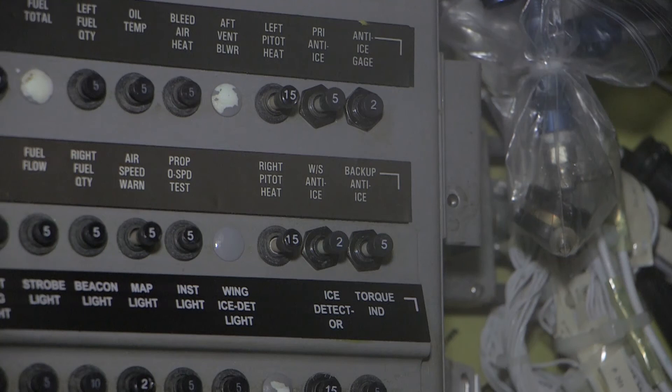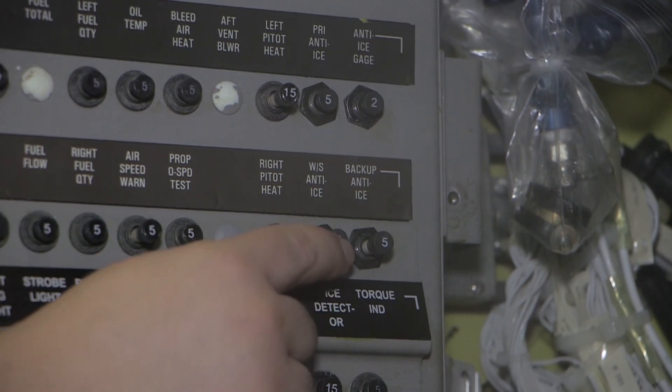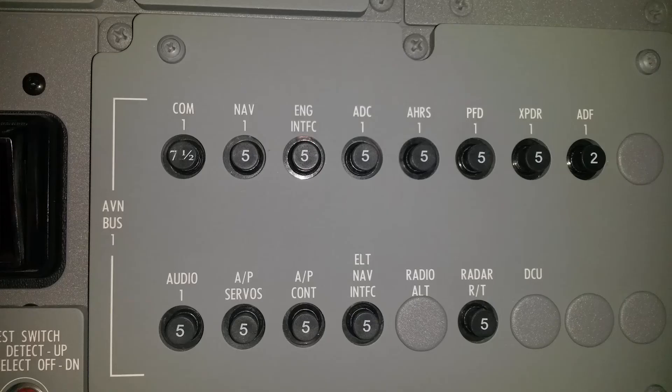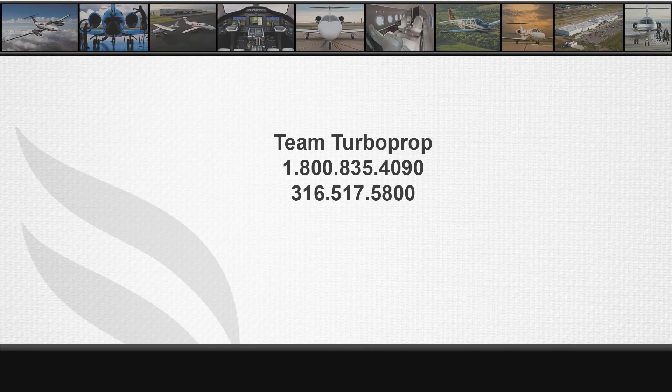Engage the circuit breakers on the left circuit breaker panel as follows: primary anti-ice, windshield anti-ice, and backup anti-ice circuit breakers. On airplanes that have the G1000 system installed, engage the engine interface circuit breaker on the avionics circuit breaker panel. On airplanes that do not have the G1000 system installed, engage the anti-ice gauge circuit breaker on the left circuit breaker panel. For further information, please call Textron Aviation Turboprop Technical Support at 316-517-5800.